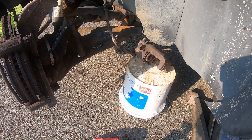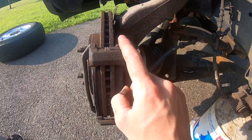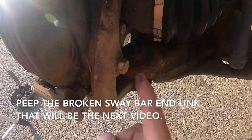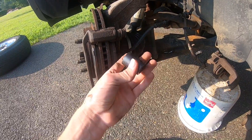You never want to let your caliper hang by just the hose, so I found a major league baseball bucket in the garage to support my caliper. Next, go ahead and remove our caliper bracket bolts — there are two of them, and these bolts are an 18 millimeter socket.